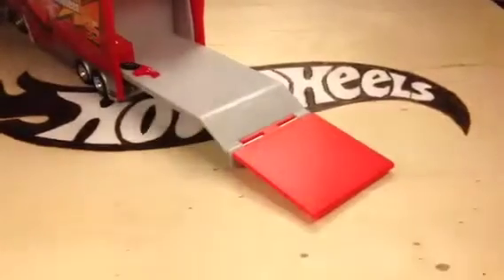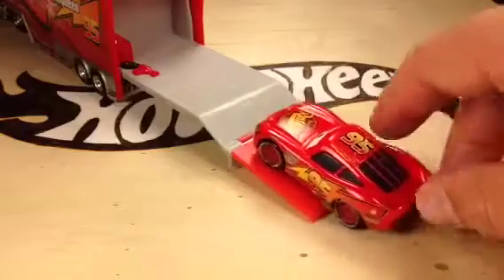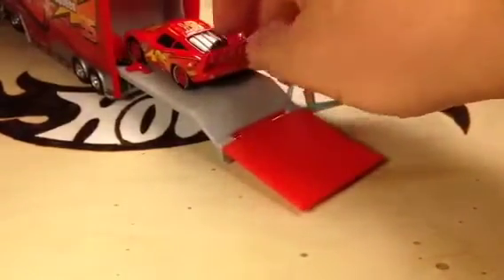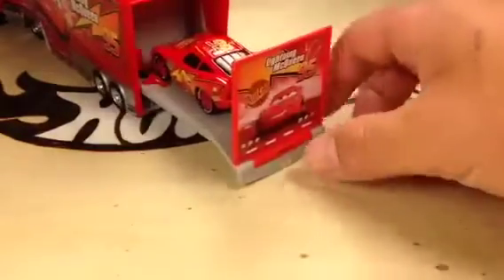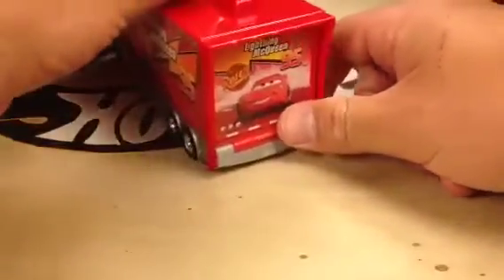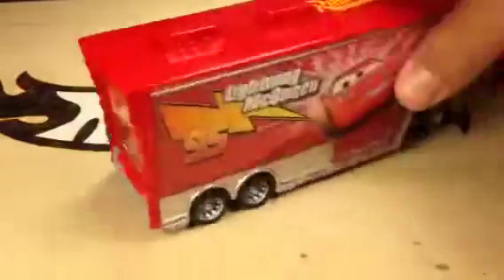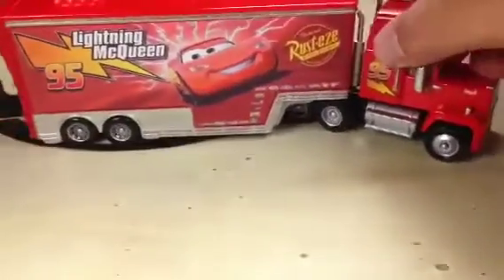I happen to have Lightning McQueen right here. Lightning McQueen drives up there, gets in the truck — fits right there nicely in the truck. Put this tailgate up, and Lightning McQueen is in this truck. That's very cool. It's very detailed. I'll show you this side — I think they're the same. Both sides are the same. There you have it.